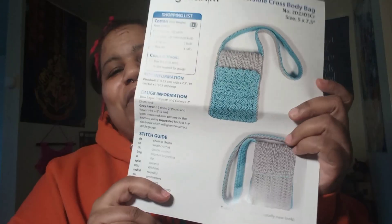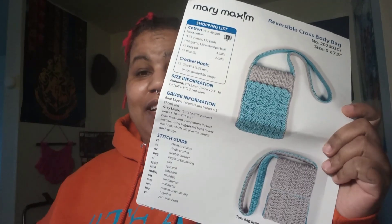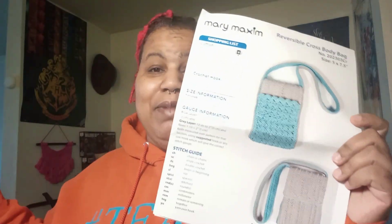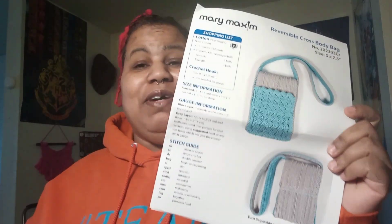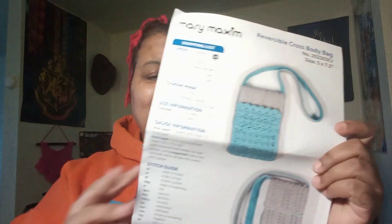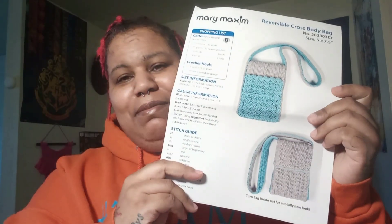I'm a little disappointed this month, but we'll see. Like I said, I haven't even worked on Mary Maxim in a minute — I'm still stuck on that one bag and I've put it in time out. I've been working on other projects and with my babysitting schedule, I just don't have time to crochet like I used to. My babies take up my time.